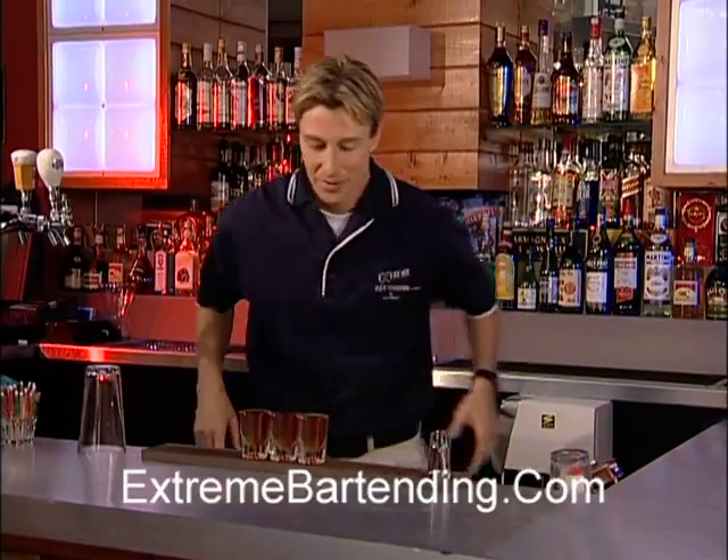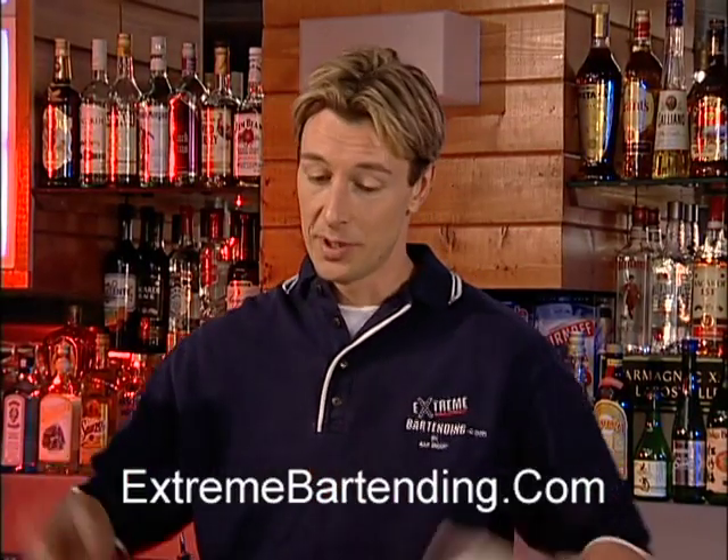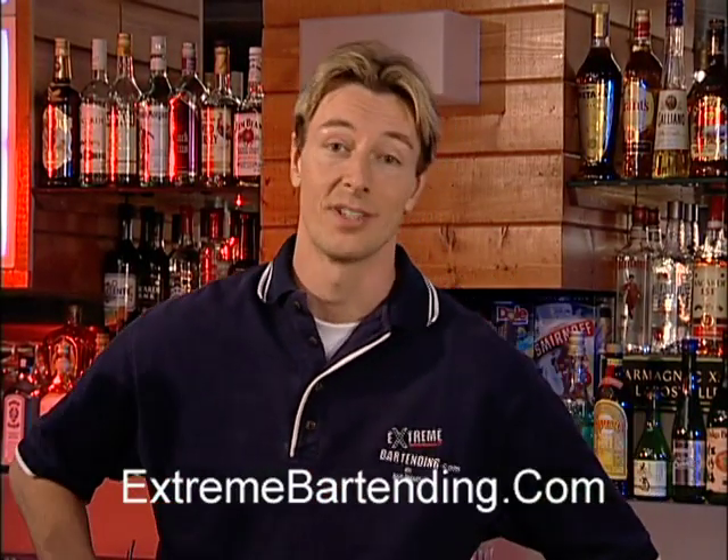Flair bartending is about just having a little fun, giving people a reason to come out, watch, stay a little longer, spend a little more money, and walk away talking about a great time they had.